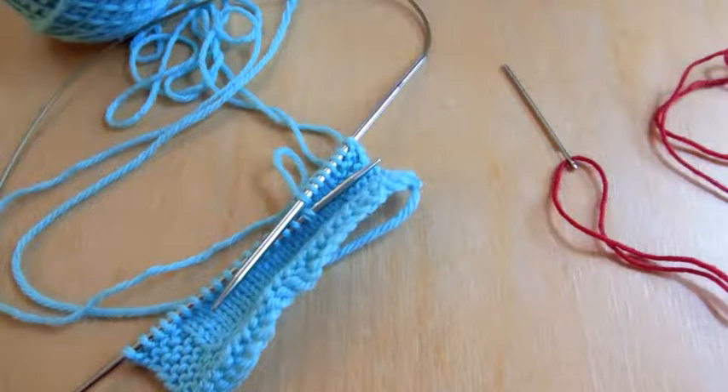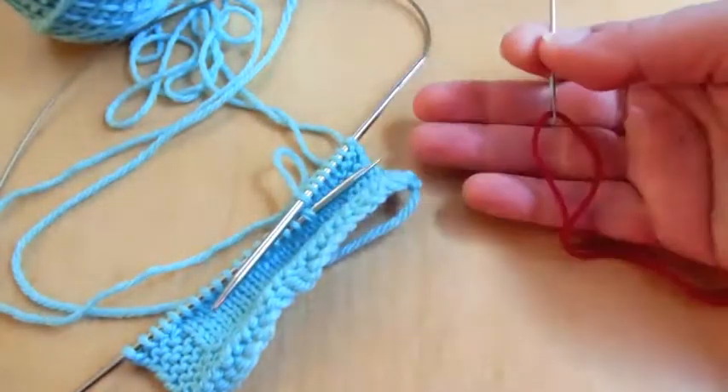This technique is an increase stitch where you transfer one of the stitches onto waste yarn. The main concept is that you will build the base of the stitches for the whale's tail while knitting the body. What you'll need handy is a yarn needle and some waste yarn with a contrasting color.